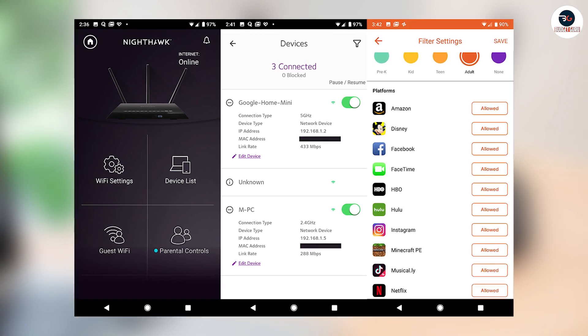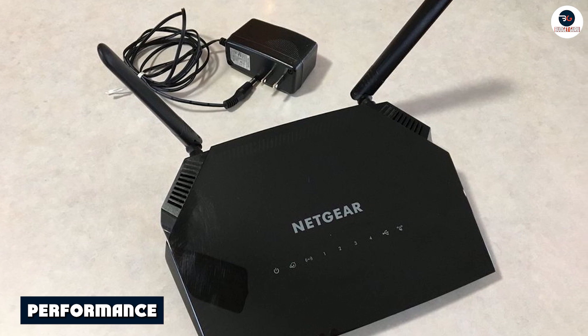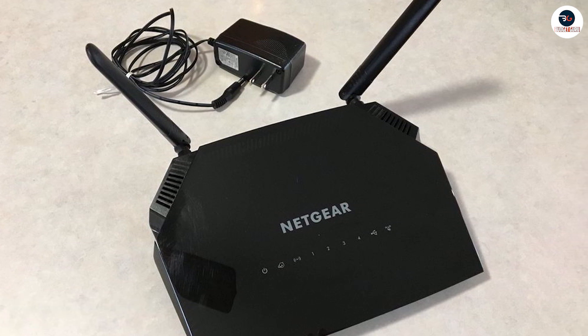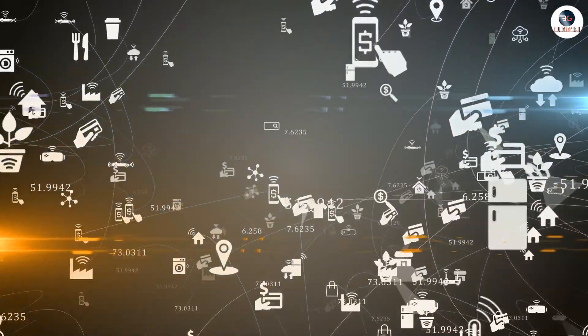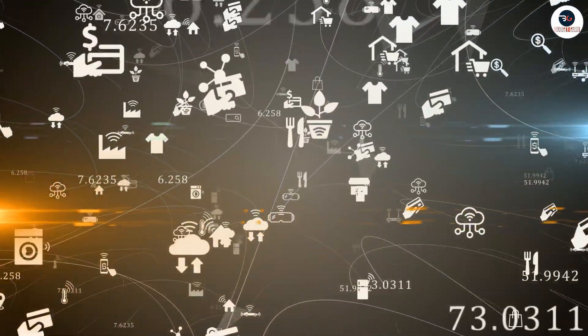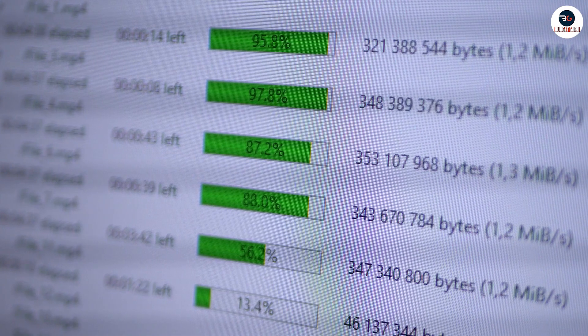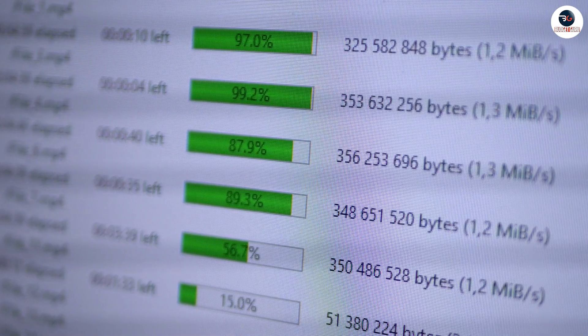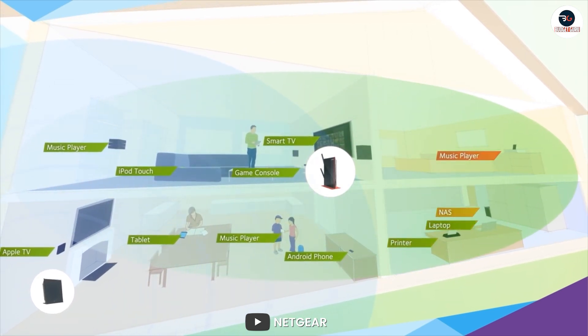The router has a dual-core processor that can handle multiple devices and applications simultaneously. It also has AC1200 Wi-Fi speed, which means it can deliver speeds of up to 300 Mbps on the 2.4 GHz band and 867 Mbps on the 5 GHz band.